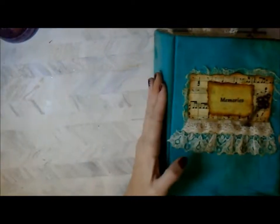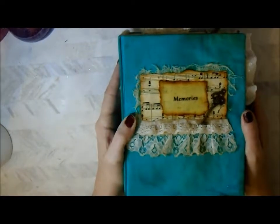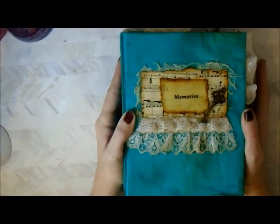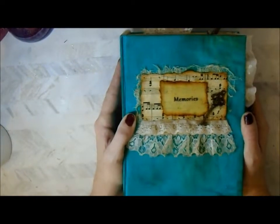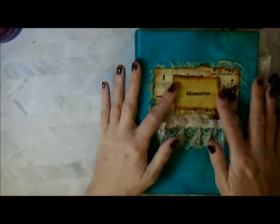Hello, welcome to my channel. I've finally finished my mum's journal, so I'm going to give you a quick flip through before it gets wrapped up and taken around to my mum.